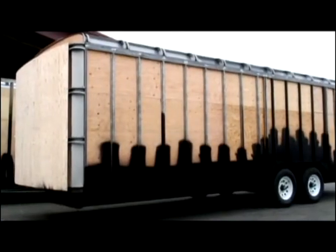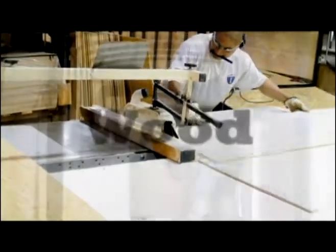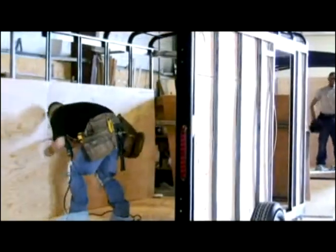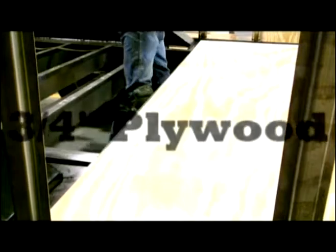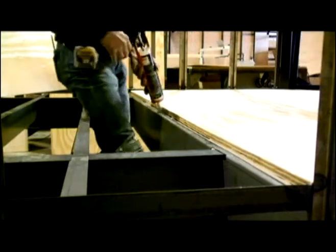In addition to the underside, we also undercoat up the sides to prevent delaminating of the exterior skin due to electrolysis from the steel and aluminum. Three-eighths inch plywood sidewalls are standard on all premium trailers and available on all. All trailers come standard with three-quarter inch exterior grade plywood floor. Prior to installing the floor, we carefully seal around the fender boxes in addition to each seam in the floor.